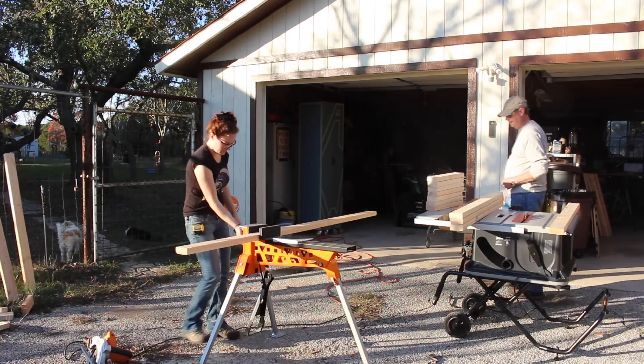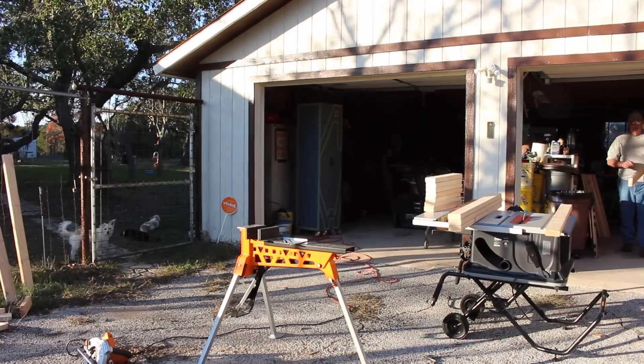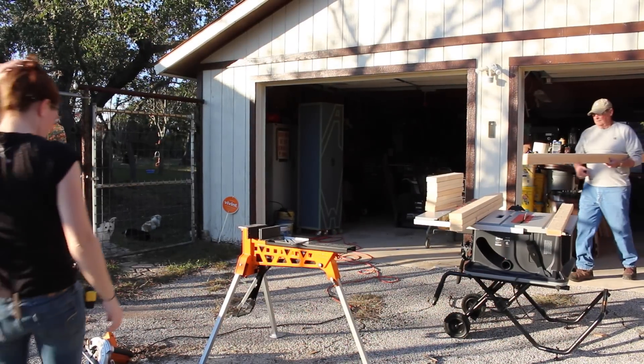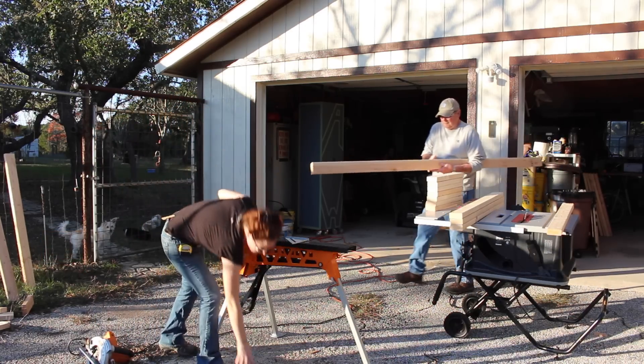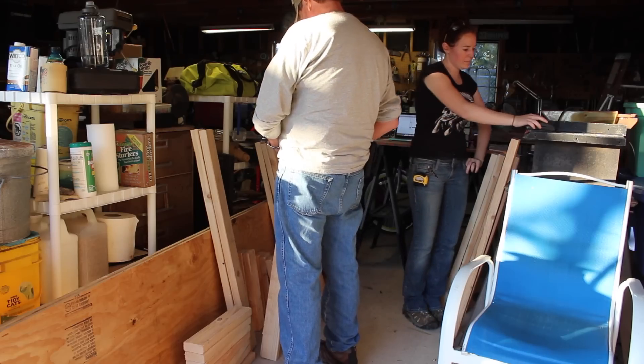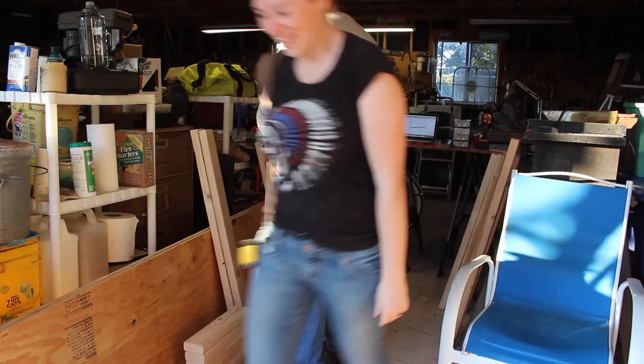The first few hours was pretty much just cutting down all of the 2x4s to size. At some point, my dad apparently put a clothespin on me. It took me a while to discover it, but I eventually got him back. He walked around with that for the rest of the day.